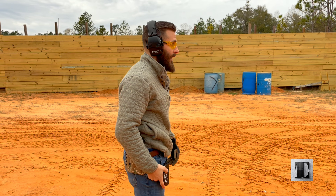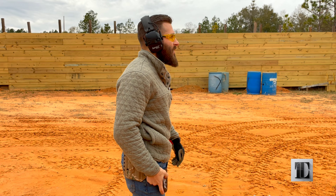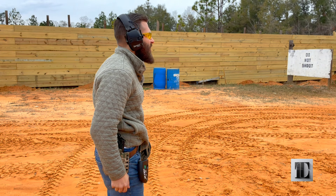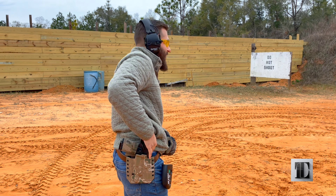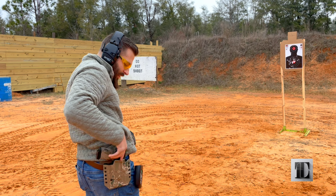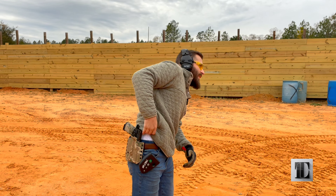That's a 1.89 — that's bad. 1.52. And last one — there we go.